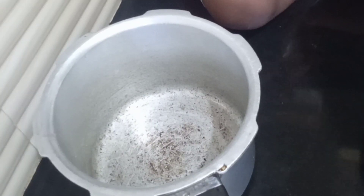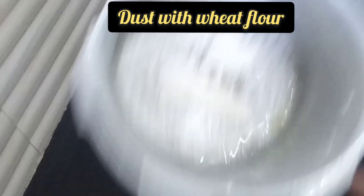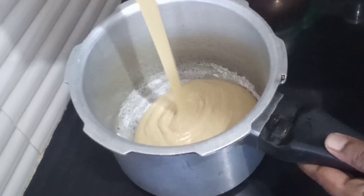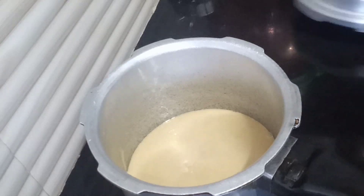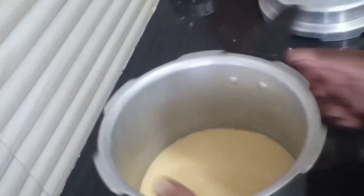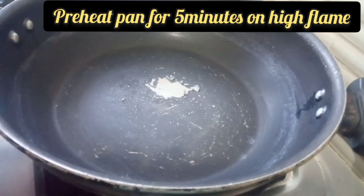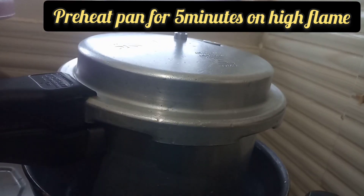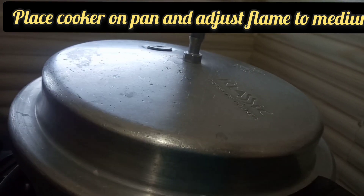I will apply a little oil in the cooker and dust it lightly. I will pour the cake batter into the cooker, tap it twice, then place the cooker on the pan. I will preheat the pan and bake the cake on medium flame.